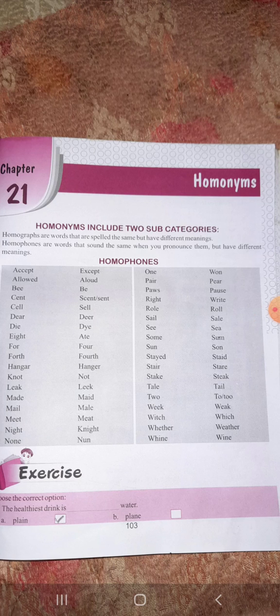Homonyms are of two categories: homographs and homophones. Homographs are words whose spelling is similar but meaning is different. Such as 'bear' and 'bear' — one 'bear' means to carry or read, and the other 'bear' is an animal.